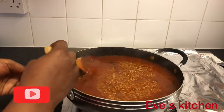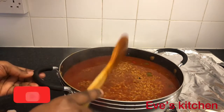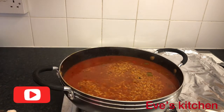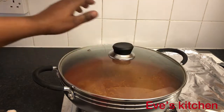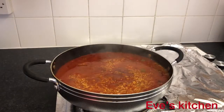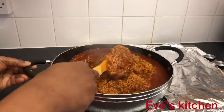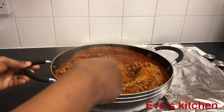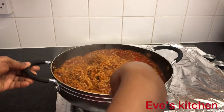I urge you all to bring your plates so you can eat together! I'll be tasting for salt — you have to make sure the salt is okay for you. I've tasted it and everything is fine. Please make sure you cook on medium heat; we don't want the jollof rice to burn, so allow it to cook gently. My jollof rice has been on fire for about 15 minutes and I have to check it — I don't want the food to burn.